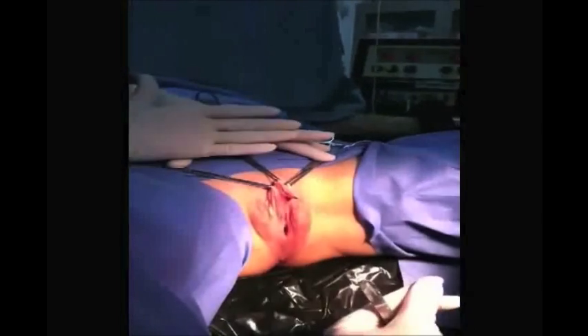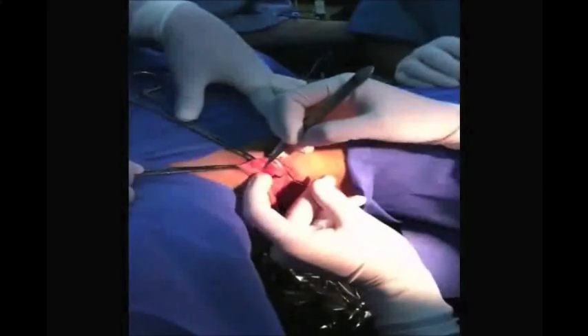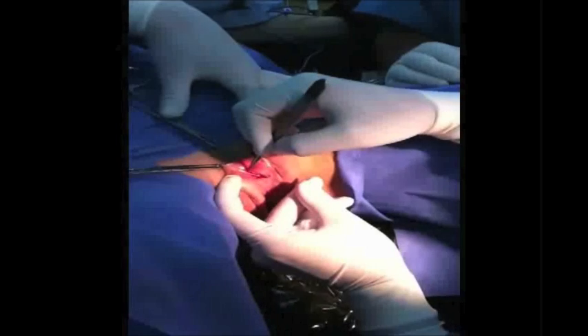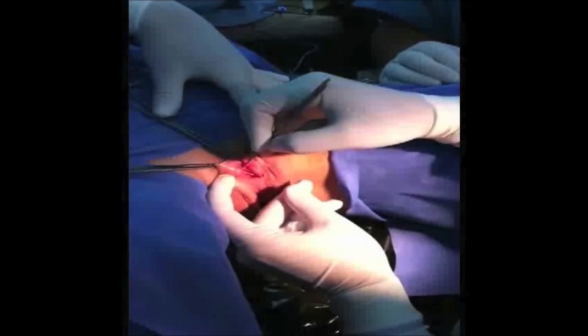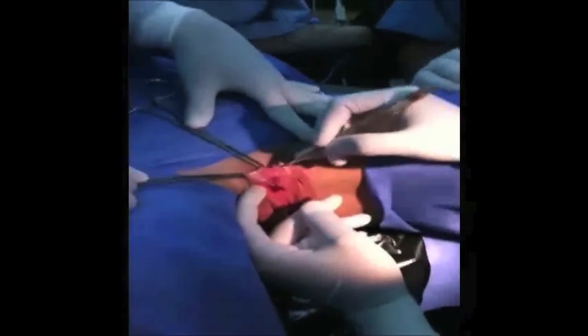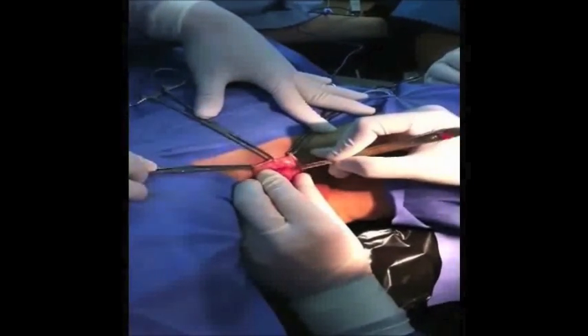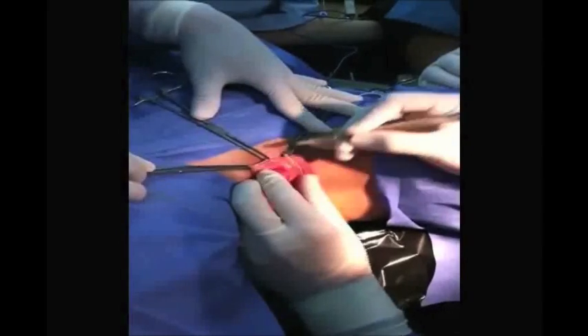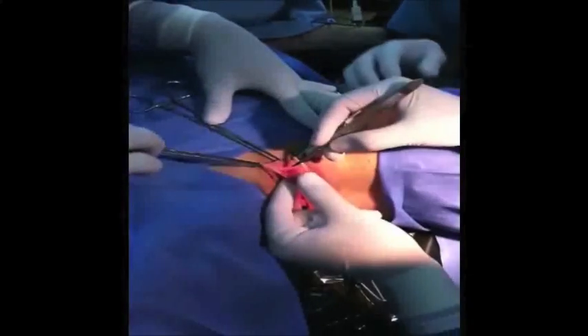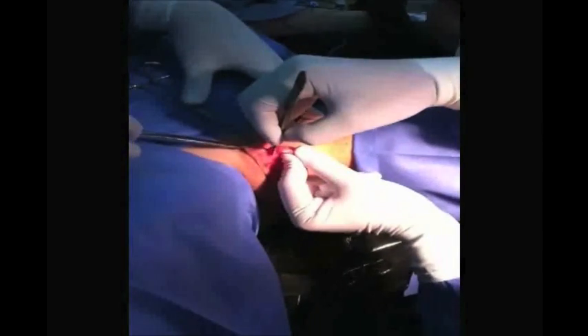A semilunar incision is done dorsally. We decide to use the Fuertes Lanzuela technique with some modifications, including preservation of the suspensory ligament and dorsal artery of the clitoris. This approach respects the ventral area, which is very highly innervated.